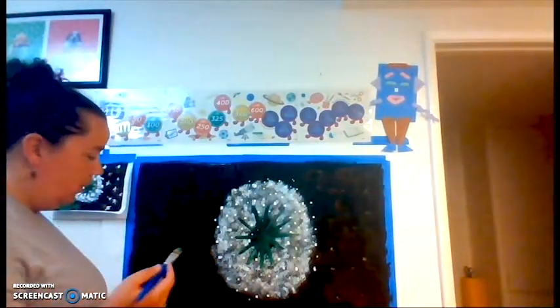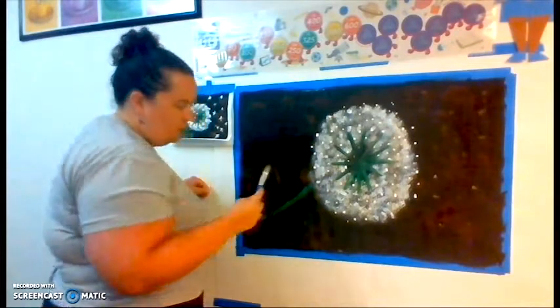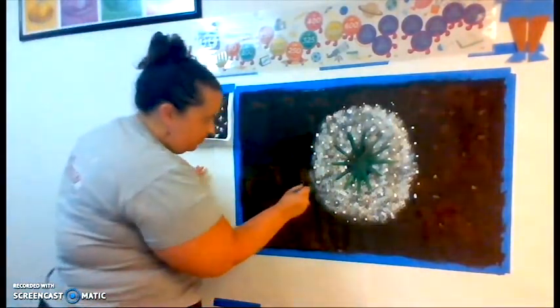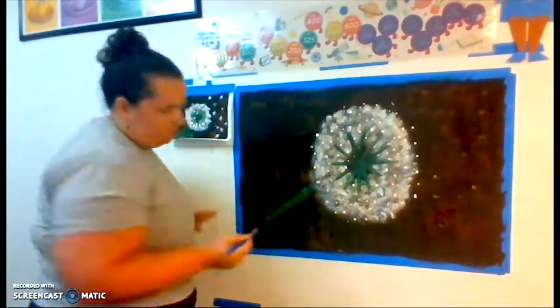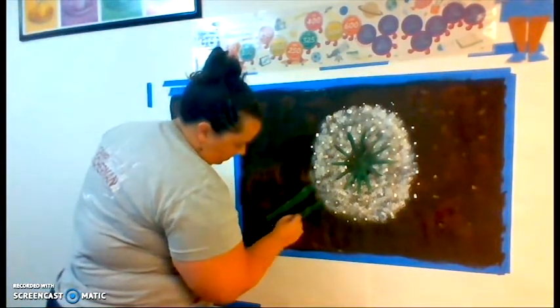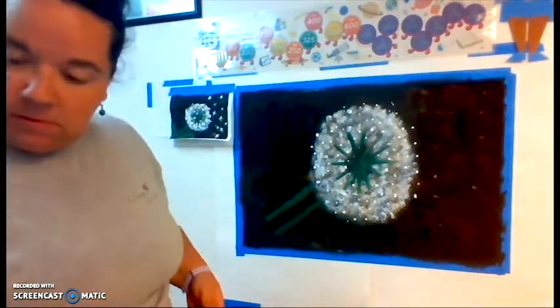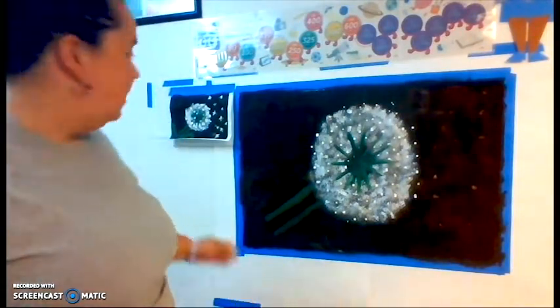Now we're gonna move on to our stem. Make sure you get a decent amount of green on your brush, and we're gonna draw the stem sideways down. I'm actually gonna turn so you can see what I'm doing. I'm doing a nice line with my green — just a line. I didn't go all the way to the corner because I actually want to put some leaves in.